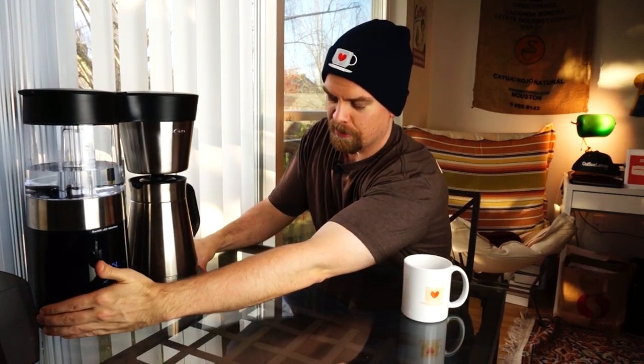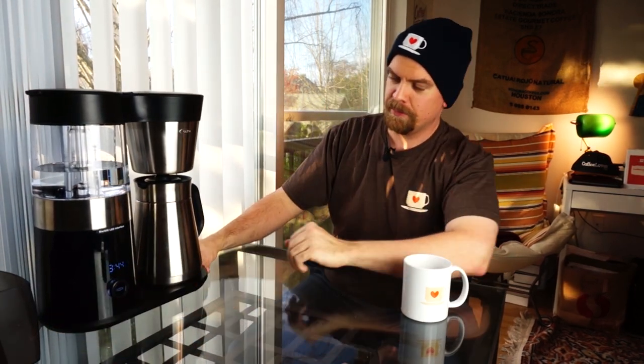One thing that actually bugs me about this machine is that the cord is really, really short. I can't pull this in front of the camera with my setup — I really need an extension cord for it. Why do I need an extension cord to use a coffee brewer? On my counter I have to have this right in front of a plug in order to use it. Small things, but that's just one thing that's been bugging me about this brewer. But it does brew a great cup of coffee.